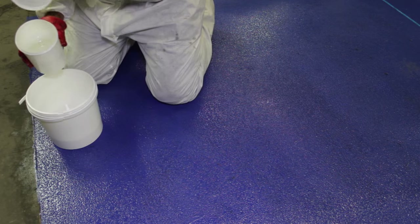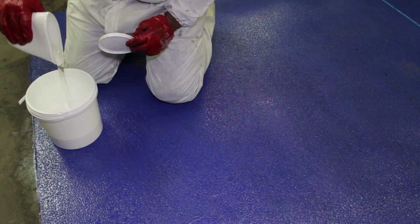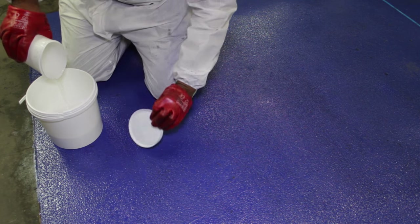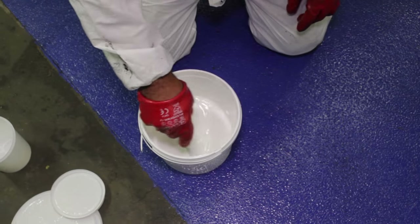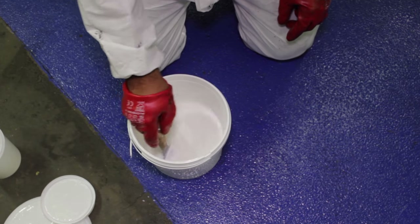The matte or gloss coating is an easy to use two-part product. Simply pour the hardener component in with the white solution, making sure you drain and scrape as much of the contents out as possible. Then, using the mixing stick or scraper, mix thoroughly until you achieve a uniform colour and consistency.